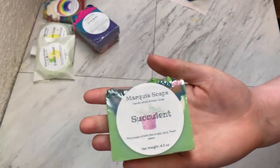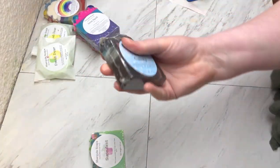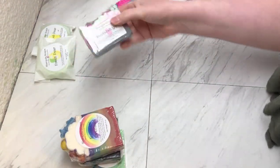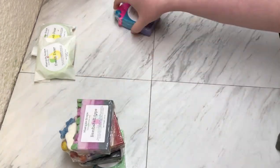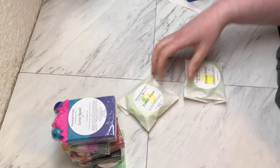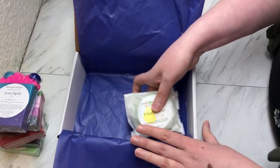Our next order: we have a Succulent Soap, which is now sold out, the last Love Spell, which is also sold out, and then a Fresh Hair shampoo and conditioner bar.